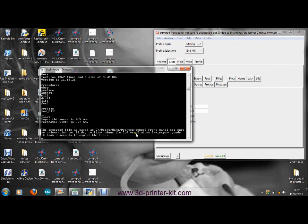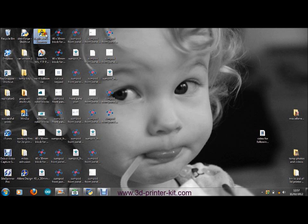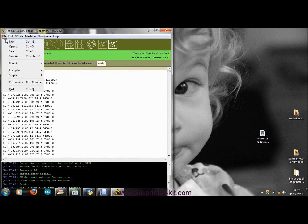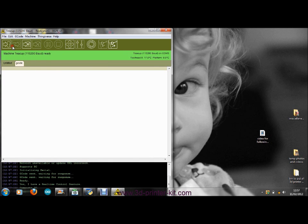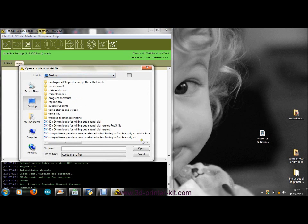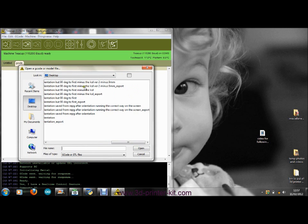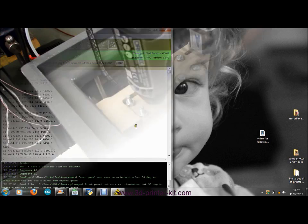We've now got the title of the document. We export the G-code, look to see the G-code is there, open it, and we're ready to go.